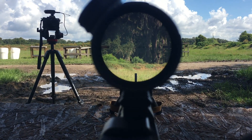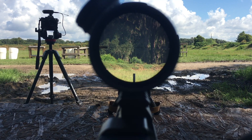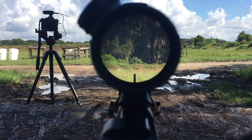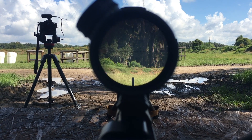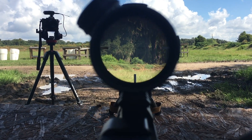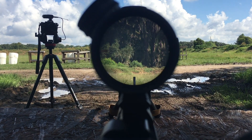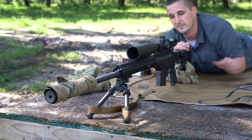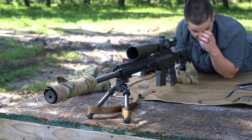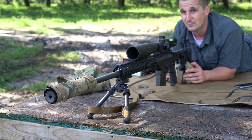This is the view looking through with the mirage cover on. You can definitely see an improvement — for sure. No heat coming off the end of the barrel, you see a little heat mirage down range and that is it. It's going to be hard to show this on video, but this product does work, and works damn well.